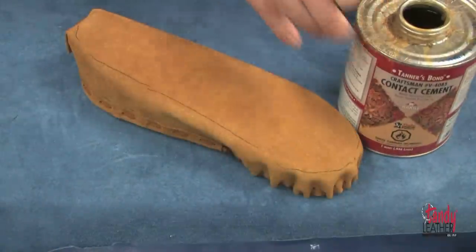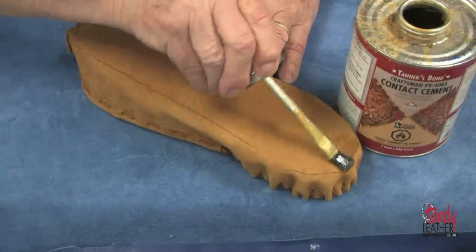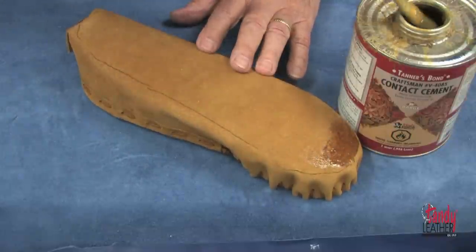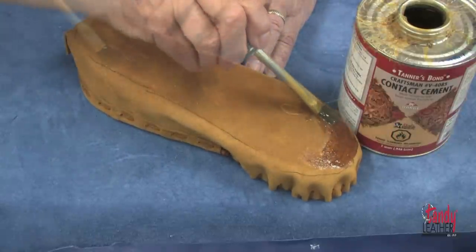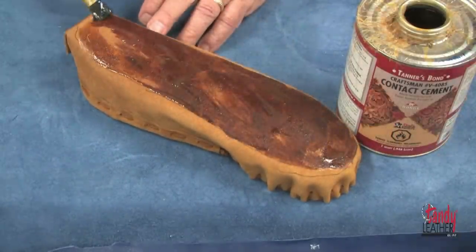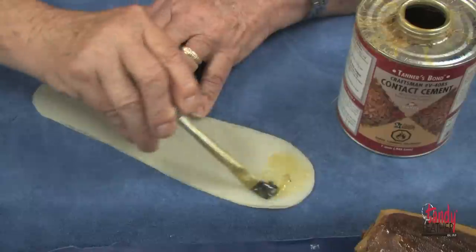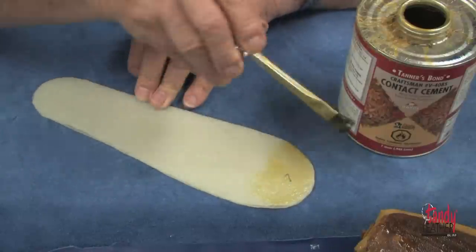We're now ready to do the cementing. Using a good quality solvent-based contact cement, we will carefully apply cement within the marks that we made. We will also apply this cement to the back of both of the soles.